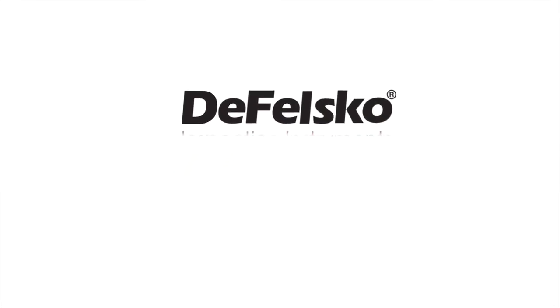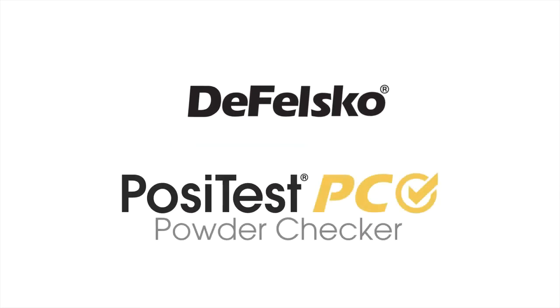Measuring uncured powder coating thickness with the all-new PosiTest PC from DeFelsko. The measure of quality.